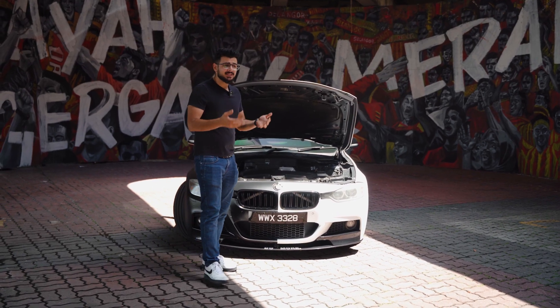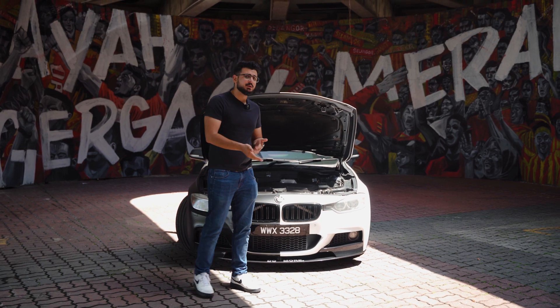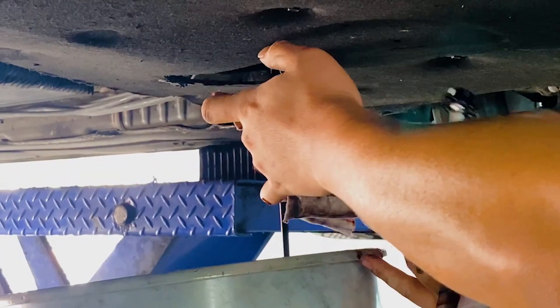One more thing you can do to keep your engine healthy is to do an engine flush with a flush oil the next time you do your service — it will clean out all the gunk inside your engine. Also make sure to check your fluids.